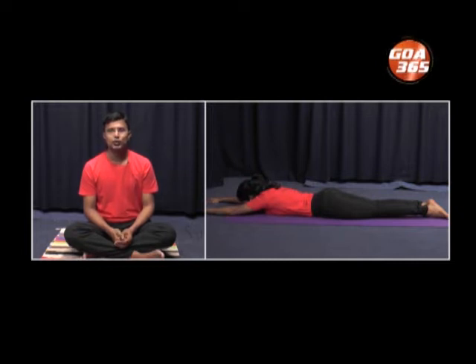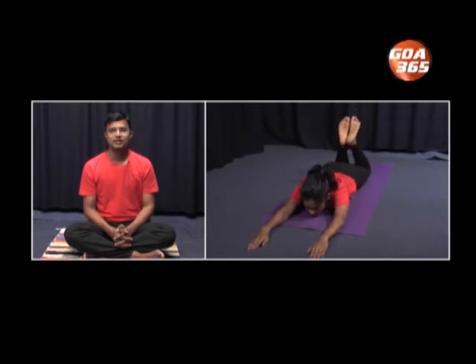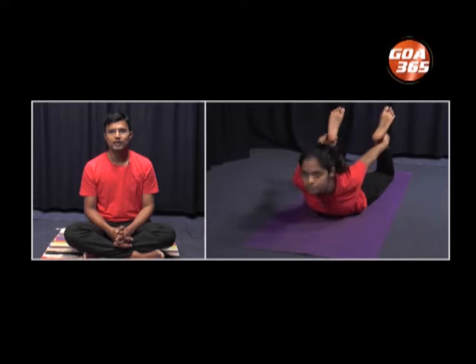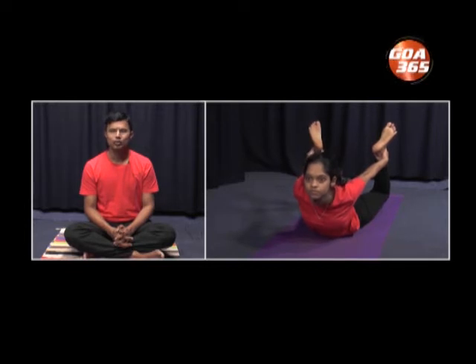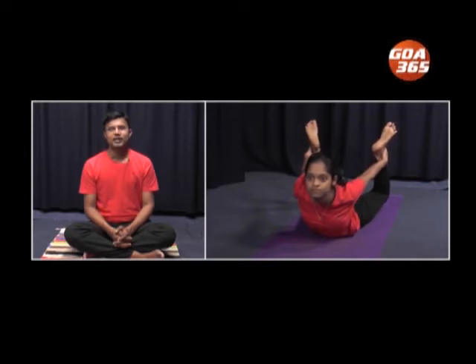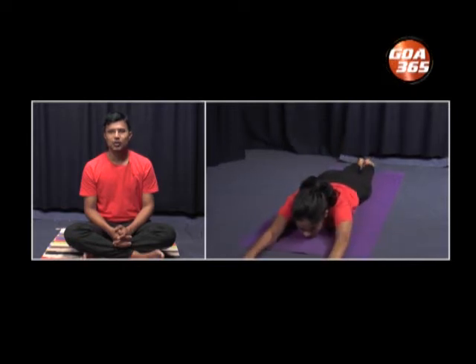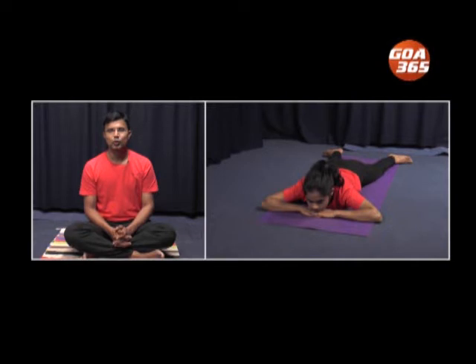We will practice Dhanurasana one more time. Bend both the legs and hold the ankles with the palms. Inhale and raise the whole body in the air — only the abdomen is placed on the floor. This is Dhanurasana. Practice slow breathing. Hold for a few seconds. Slow effortless breathing. Now gently exhale and release your hands. Extend the hands above the head. Place the legs on the floor. Relax in Makrasana — hands one above the other, keep some gap between the heels, toes point outwards. Relax for a few seconds.